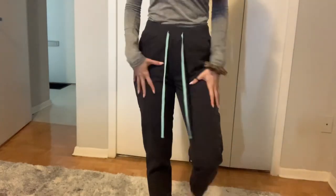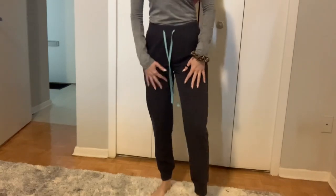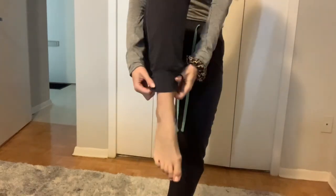Bending down in them is no problem. I also can sit in these for hours, which I have at my other job as a clerk — I'm seated all day and they're very comfortable. The seam isn't too tight down the front, and there's a lot of space here in the trunk.